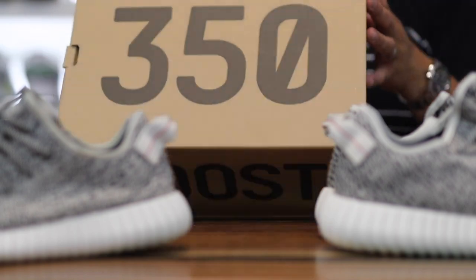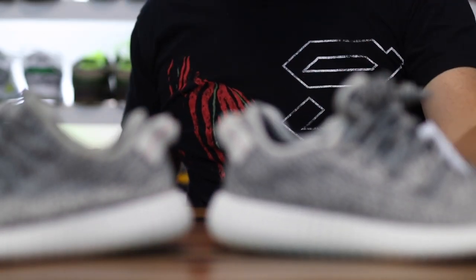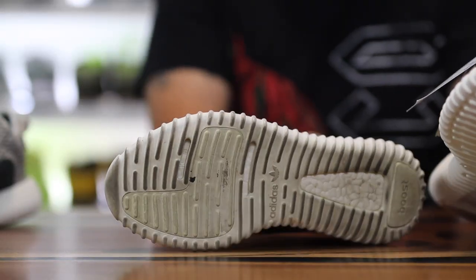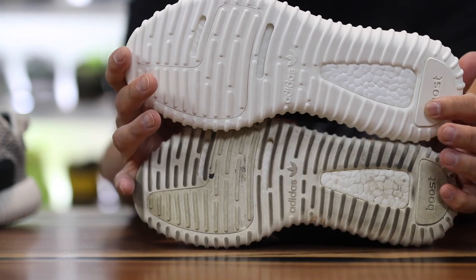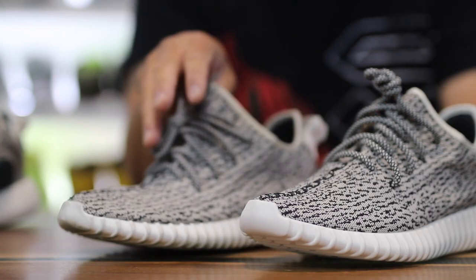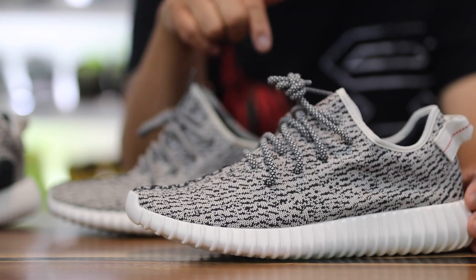I tried to get these turtle doves and I didn't actually succeed. We do have a comparison, but the sizes are different. Mine is a size 9 in the dirty pair, and the clean pair is a size 10.5. One thing I was reading about on the Adidas website when I was trying to buy this pair is that the sizing is snug on this one — it actually says go half a size up on the Adidas website.